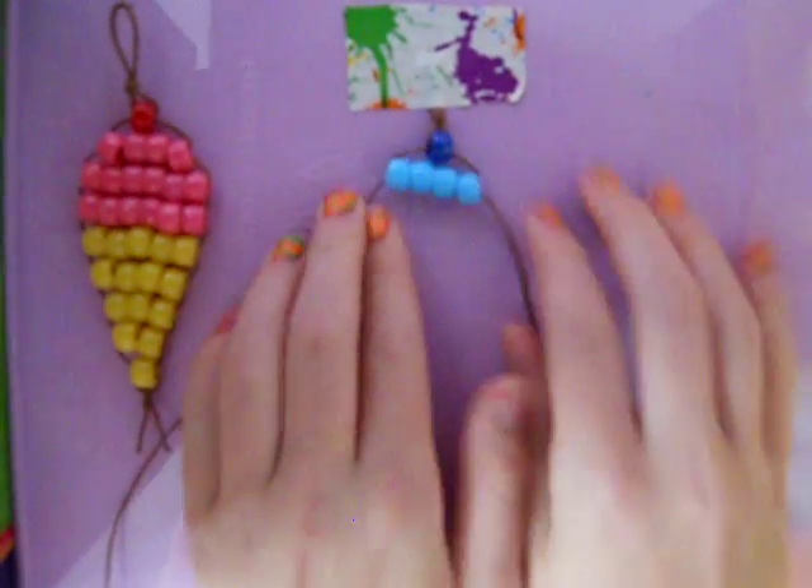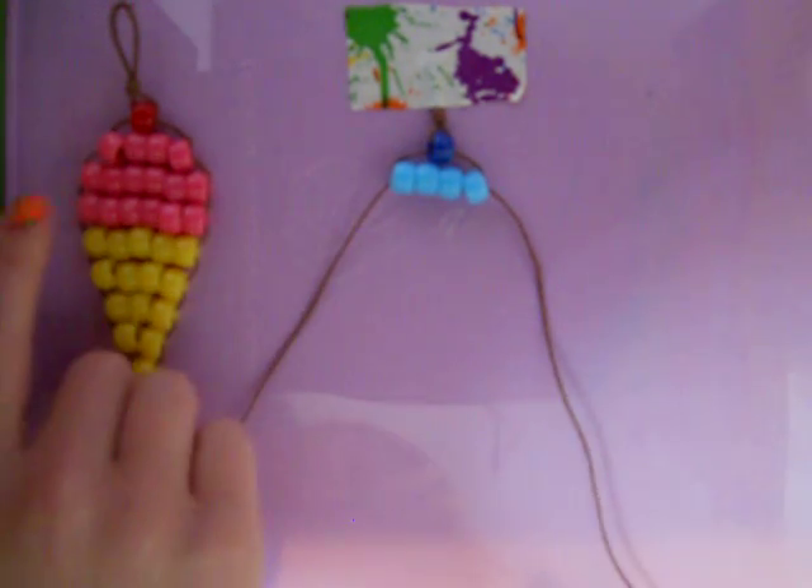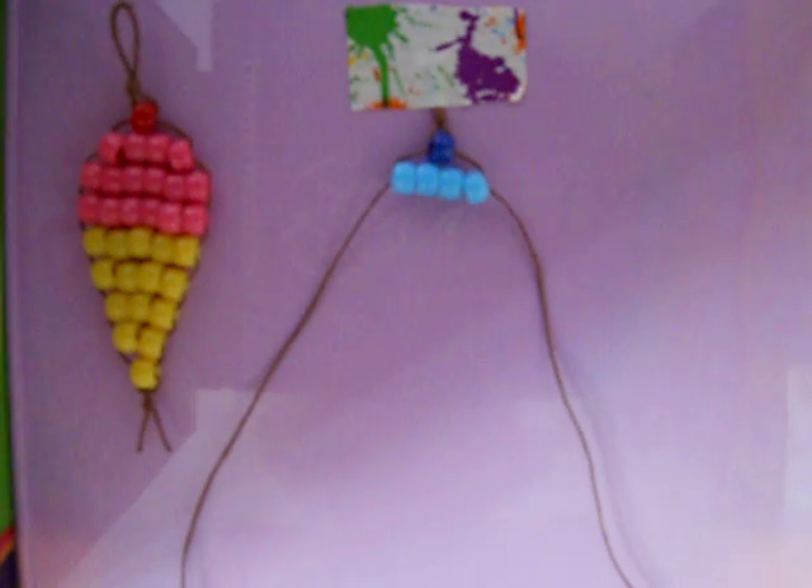After you've strung that on, you're gonna use six beads for the next row. You're gonna put six on.